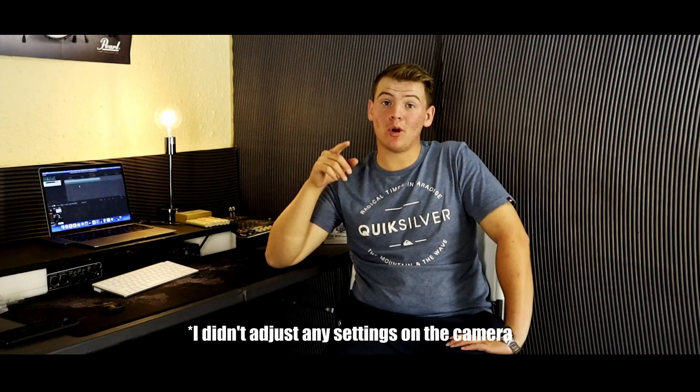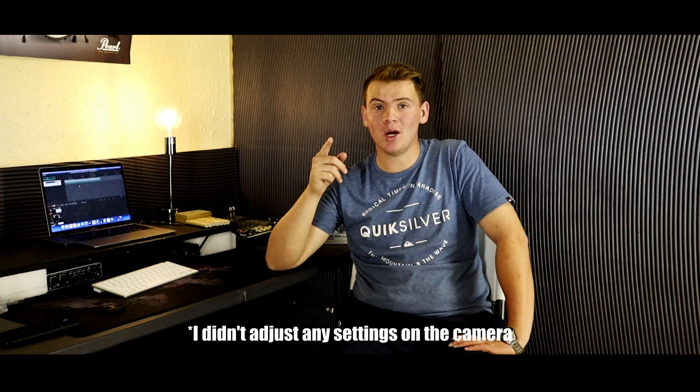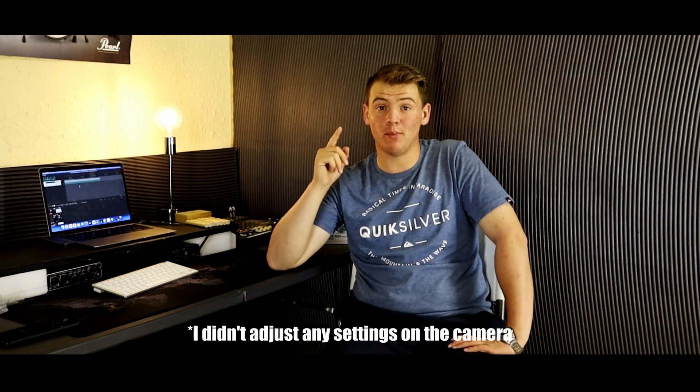Right now I've switched over to my Canon EOS M50, with the Boya mic on top of it. The audio is now coming from the Boya mic — I hope it looks good and sounds amazing. Let me know down in the comments if I should do more videos like this.